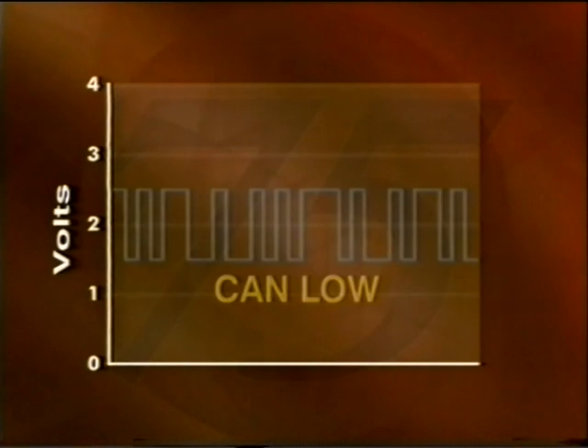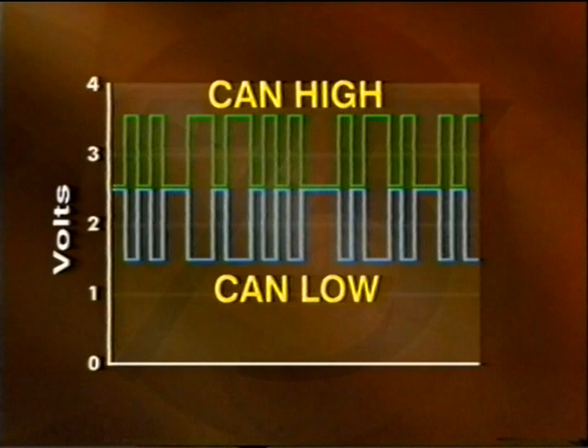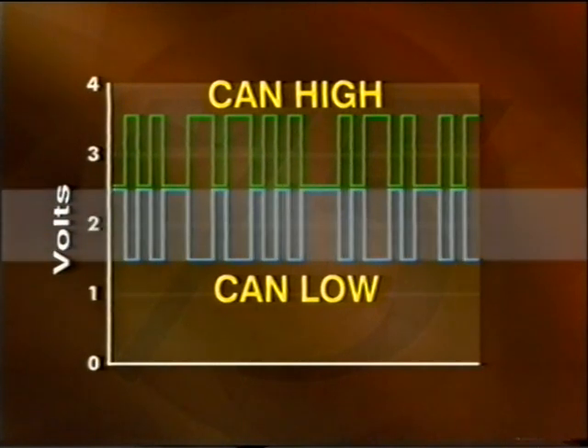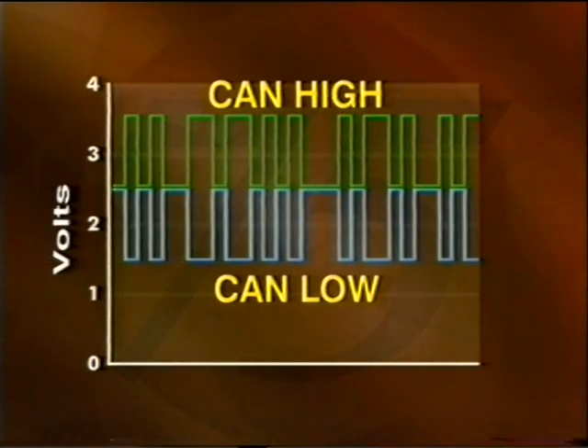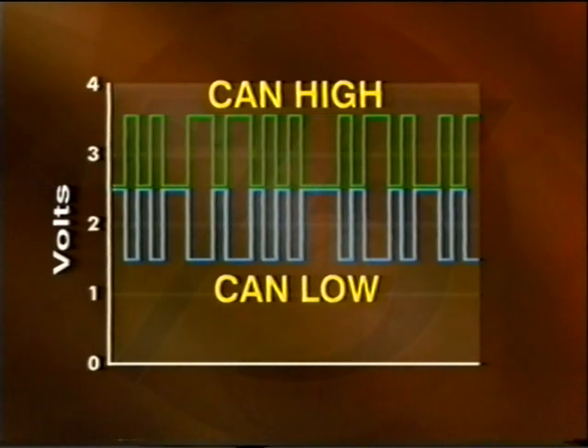The CAN consists of a twisted pair of wires. One wire is referred to as CAN low and the other is called CAN high. CAN low switches between two and a half and one and a half volts. CAN high switches between two and a half and three and a half volts. When both CAN high and CAN low are at two and a half volts, there is no potential difference between the two CAN wires. This is known as the recessive state and is the equivalent to logic one.